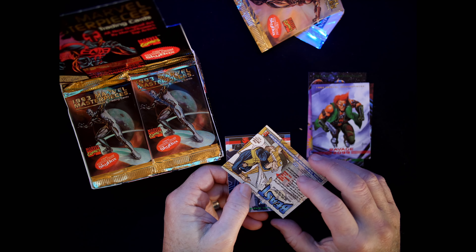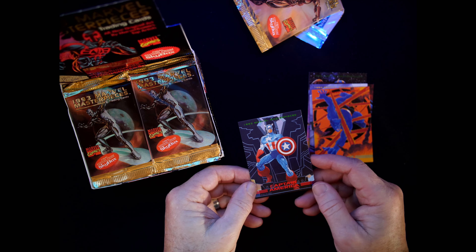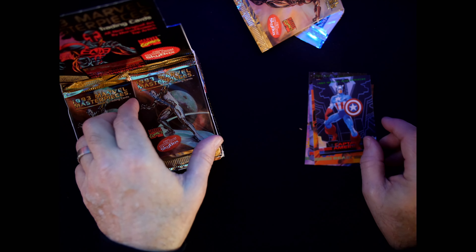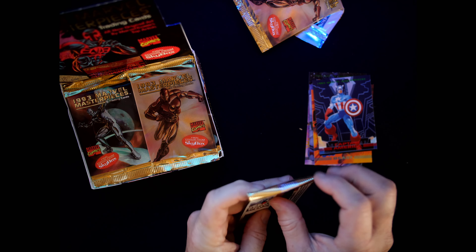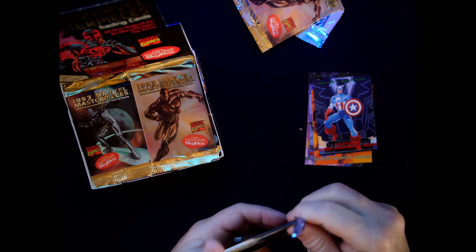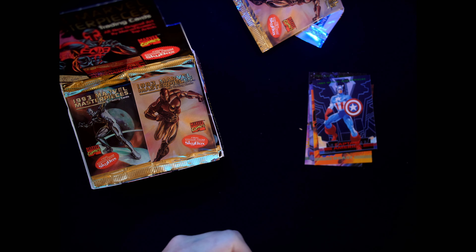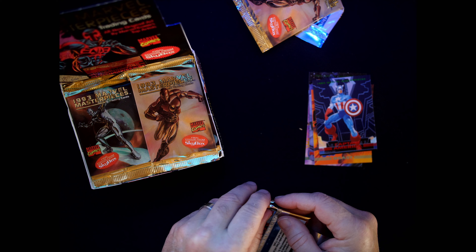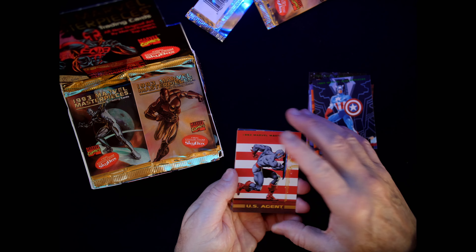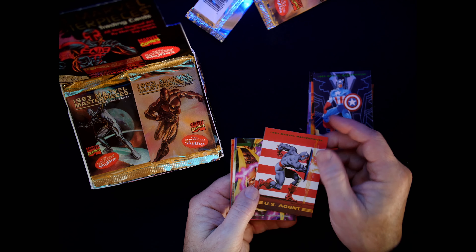Beast — number 17 was done by George Perez. Captain America — we got Cap on here. Cap was drawn by Jim Steranko. And I apologize if I'm butchering any of these artists' names.